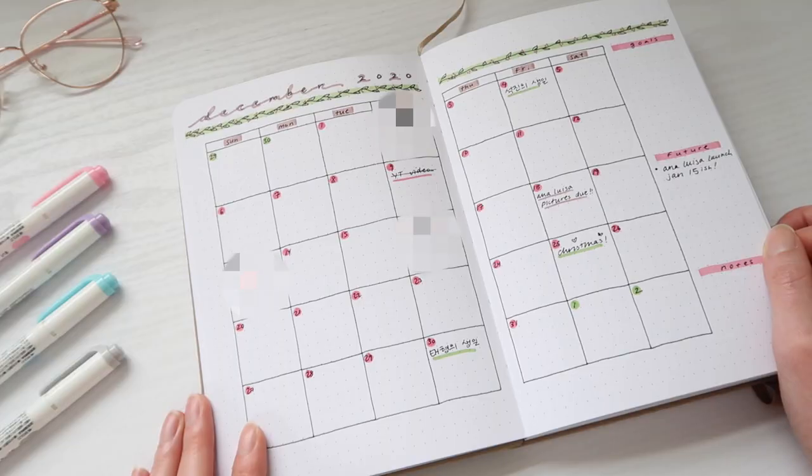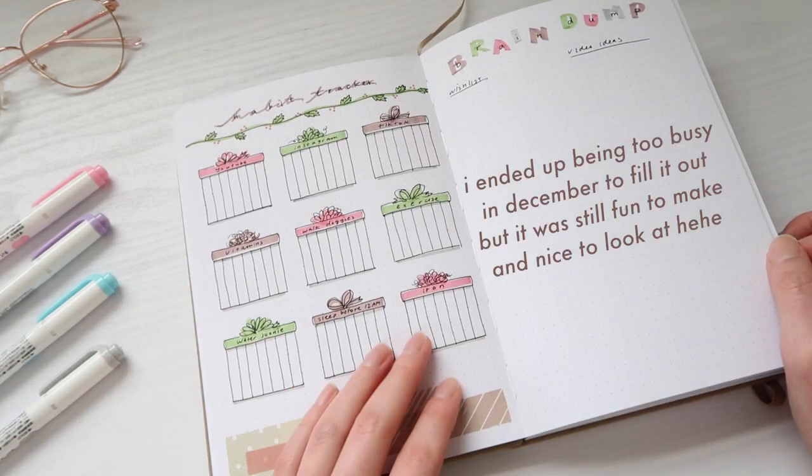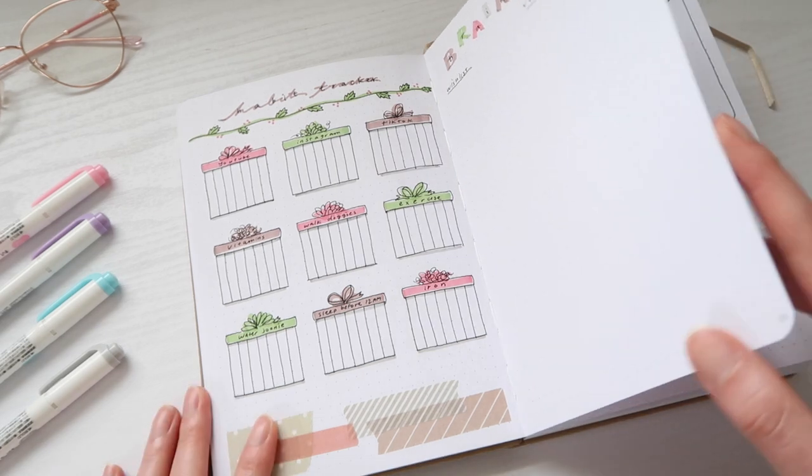Did I end up not filling it out at all? Kind of. I honestly haven't really kept up with bullet journaling for the last few weeks. I did set up a bullet journal spread for December of 2020 — it was actually kind of pretty, probably one of my favorite spreads. It did look kind of nice. I spent about almost two hours on it. I didn't really fill it out but I was proud of it. But after that I kind of forgot about bullet journaling a little bit. But for some reason I did get some requests to do a bullet journal setup video for 2021.